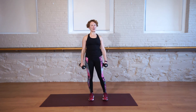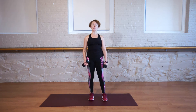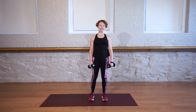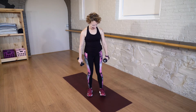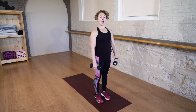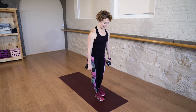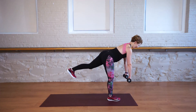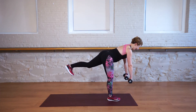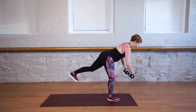Nice job. Those aren't easy, especially if you're doing them right. If anything ever hurts, stop doing it — reset and refocus. Our next exercise is warrior three with a wide-armed row this time. You're going to extend your left leg back. Your palms are this time facing your right knee. You're going to roll the arms out wide and slowly lower down.